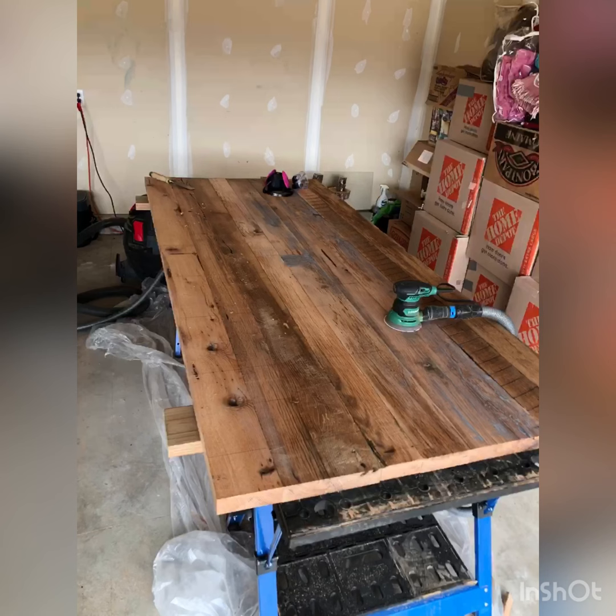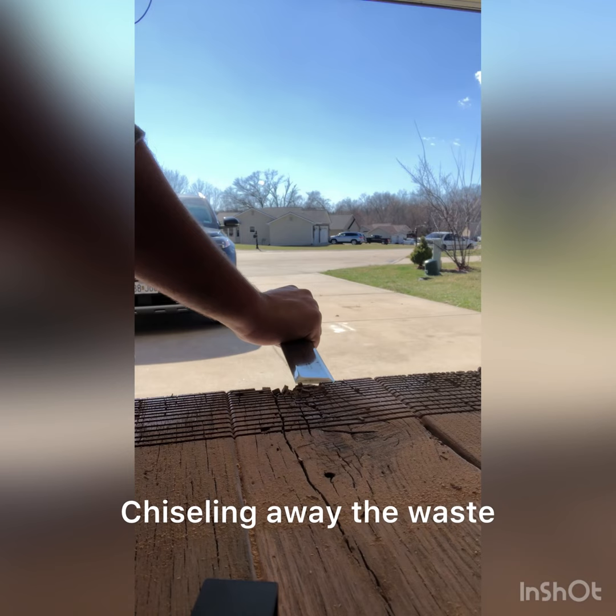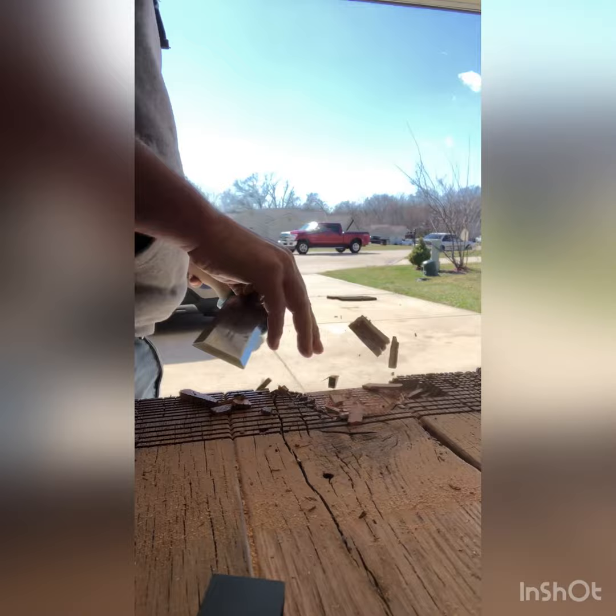Then I went ahead and glued them up. The next step is to do the breadboard ends, so I used the track saw to make a series of cuts that would allow me to just chisel away the material a bit easier. With this being my first table, I really wanted to do it right. The traditional and correct way to do breadboard ends is with mortise and tenon joinery. Here I'm creating the tenon on the tabletop, which is going to slip into the mortise slot inside the breadboard.